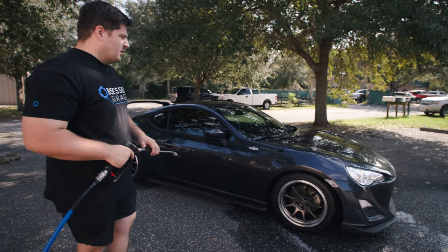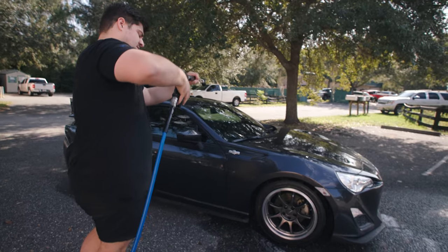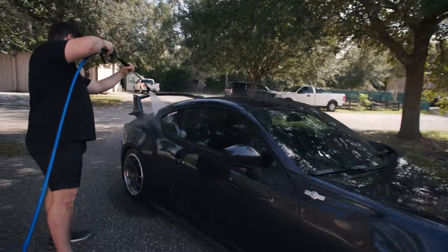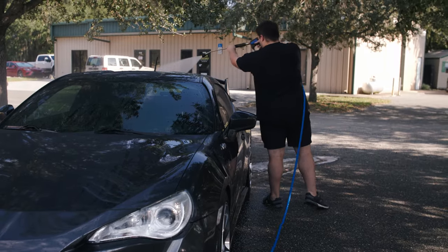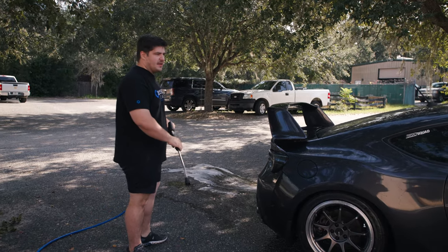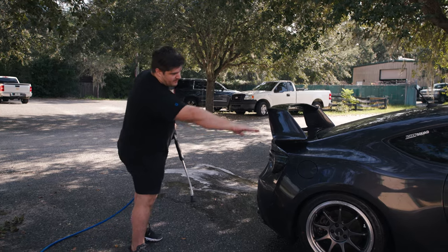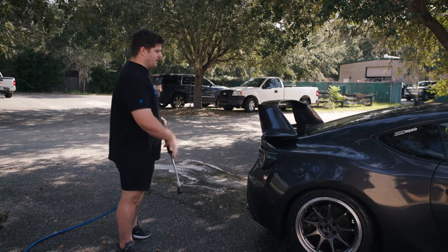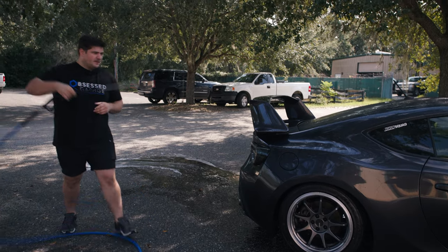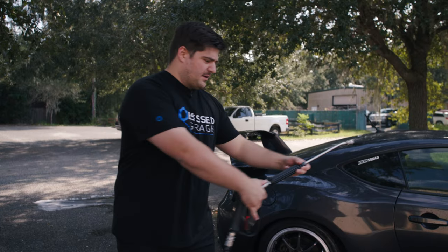Before we use our foam cannon, we're going to do a pretty thorough and extensive initial rinse. Washing from top down, especially focusing on troubled areas like the bottom of the car, the front bumper, and the back bumper. Our rinse is done.